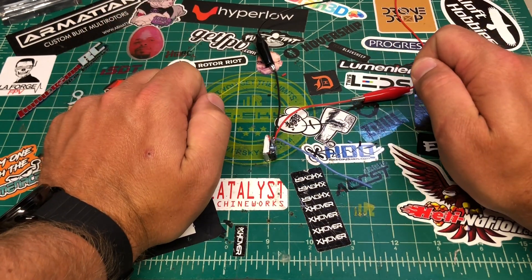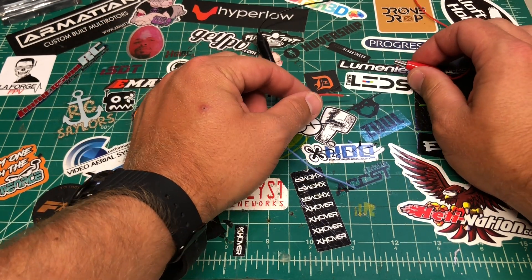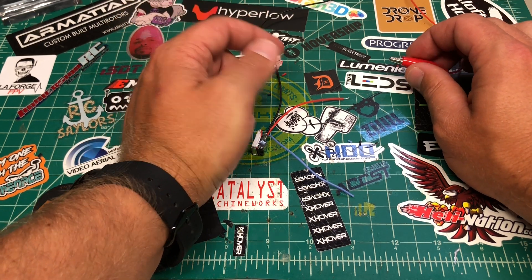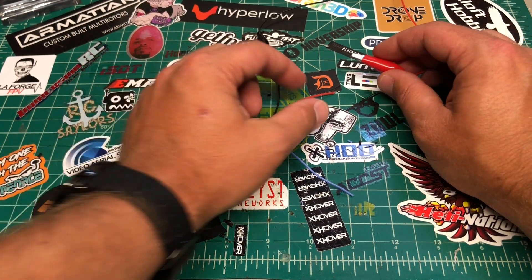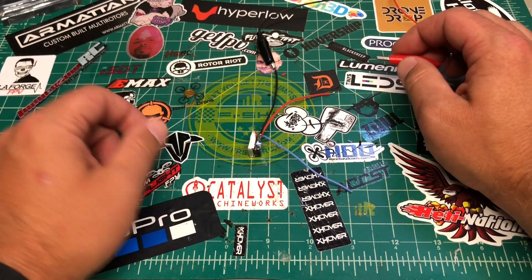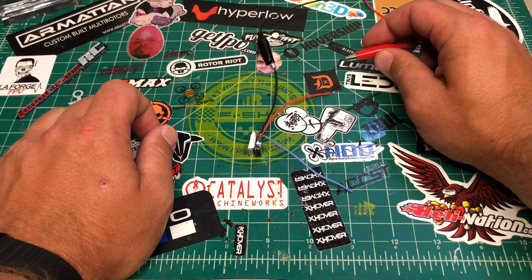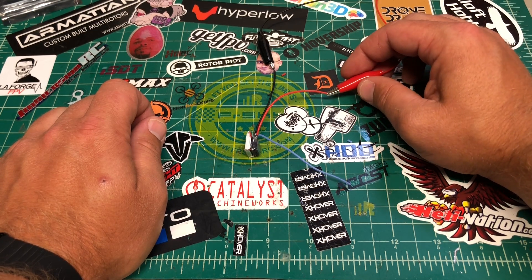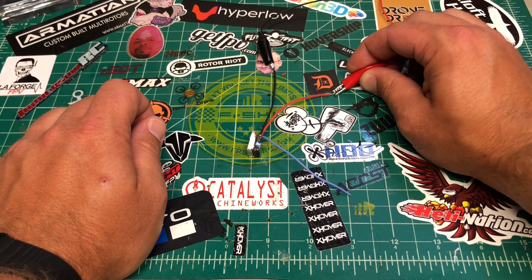Let's say you land your quad and go to unplug your battery — it's going to start that clicking again. Now what you're supposed to do to deactivate it is just do a quick power-up and a power-down. I just touch this... there we go, you hear the little jingle — it deactivated. For some reason when it was plugged into my quad it just wasn't working. Let's try this again — we're activated... now it's deactivated again. Hopefully you can hear the beeping.